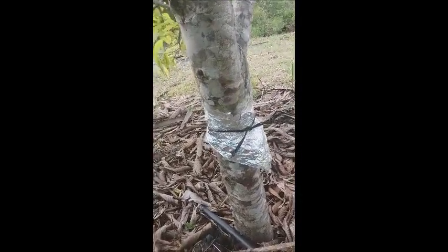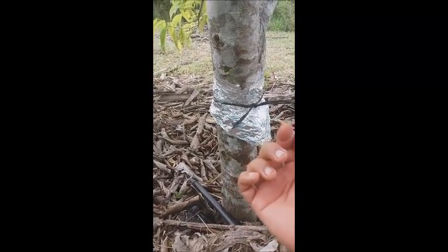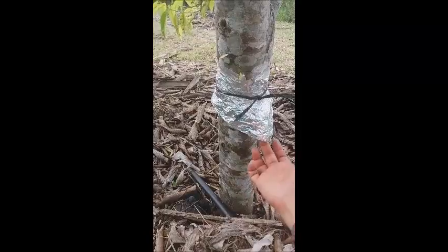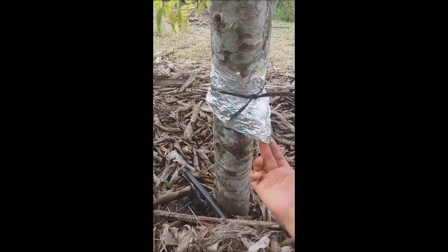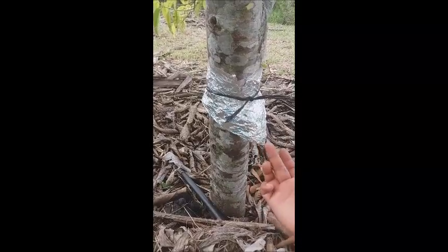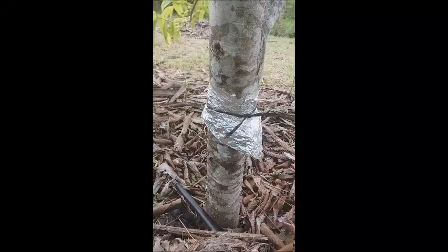So when the ant comes up, its path is blocked. But the ant cannot figure out that through the fold — they could go underneath the fold and then go up to the top of the fold and continue to the top of the tree.